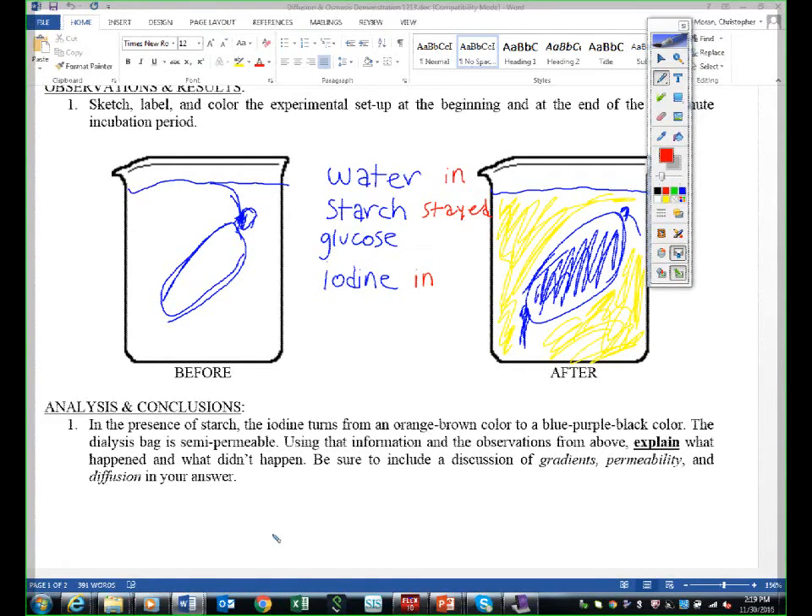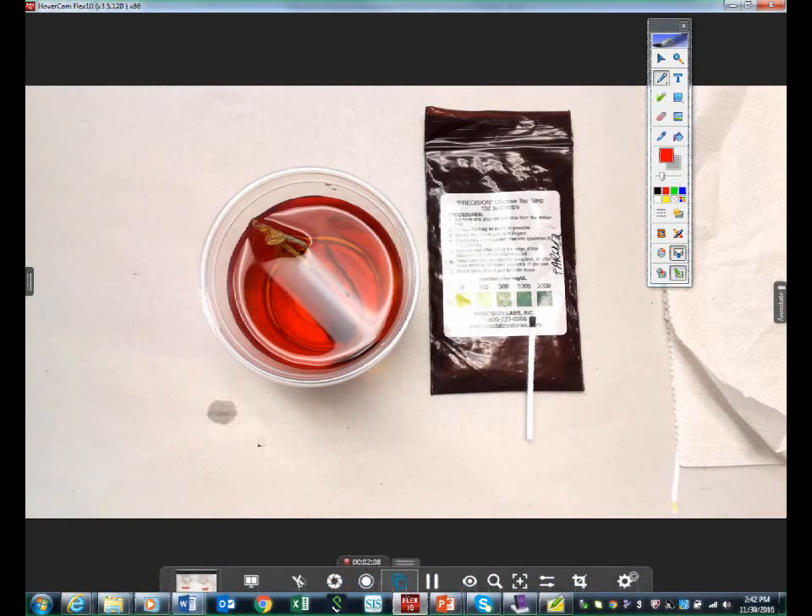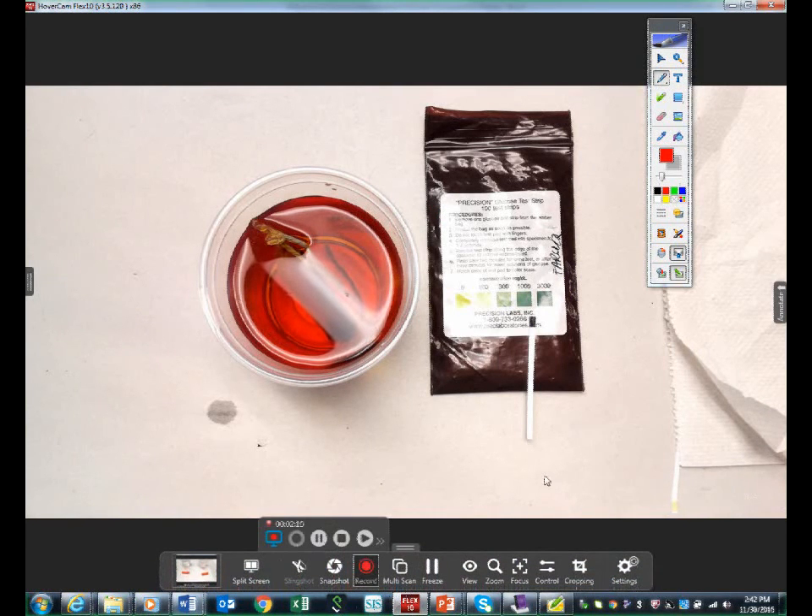Let's go and write that down — glucose went out. Your homework is to write a simple declarative sentence about water, starch, glucose, and protein. You need to say if they permeated the bag — if they were permeable or impermeable — and also whether it was diffusion or osmosis. And that concludes our discussion on dialysis tubing and water moving in and out of a membrane.